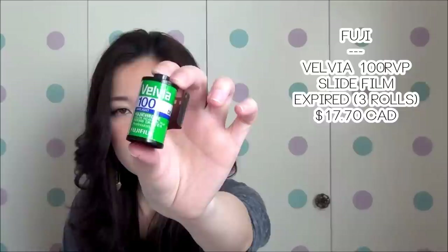I also got three rolls of the Fuji Velvia 100 RVP 35mm expired film. You might wonder why you'd ever get expired film — expired film is not necessarily bad or unusable. You can still use it. Even on Flickr I follow a group that shoots with expired film and uploads their photos. It might be a little more experimental depending on how long it's been expired, but you can definitely still get photos out of it.